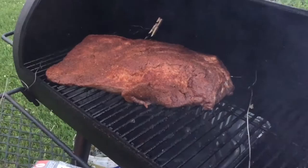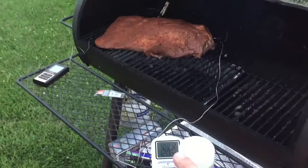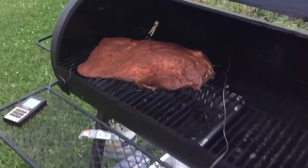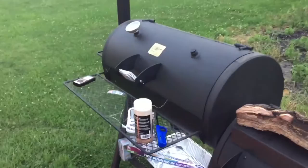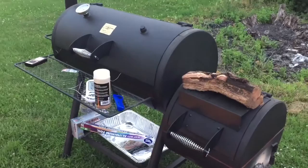Here is our brisket, nice and seasoned up and ready to go. I've got a couple of thermometers — one for the temp inside the smoker itself, and one for the internal temp of the brisket. Let me close this down. I don't think I've ever really shown you the smoker before. This is the Oklahoma Joe — we got it for a pretty good deal at Walmart, I believe around $150. I have done a couple of modifications to it.